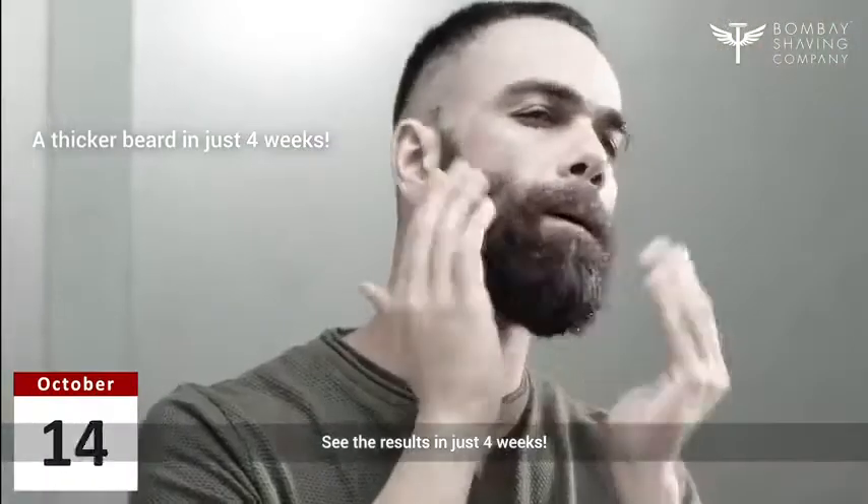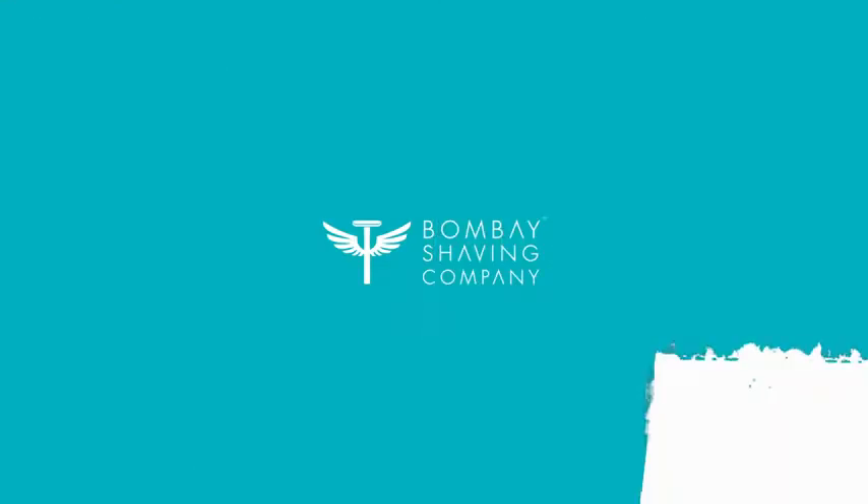See the results in just 4 weeks. Get the Beardenator now!